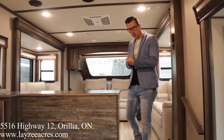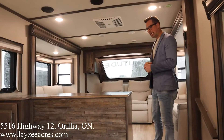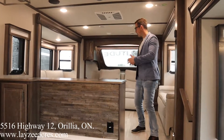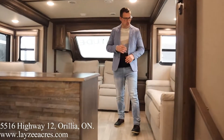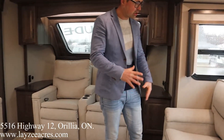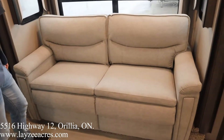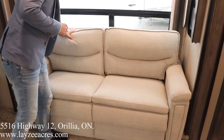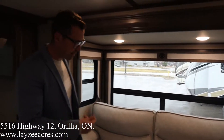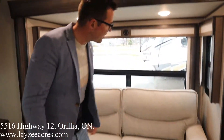We're inside that Solitude 346 FL. You're standing in the sunken-in kitchen/dining area, now looking forward into our front living room. This is also the new cotton interior — new furniture we got going on here. I am a big fan of this. This is replacing the linen from last year. Very light, very modern looking. It doesn't feel like a leather — kind of feels like a mixture between a jean, leather, fabric. Very nice and comfy feeling.